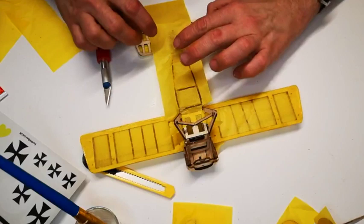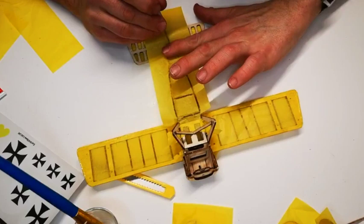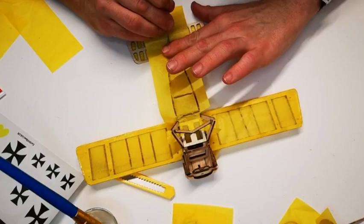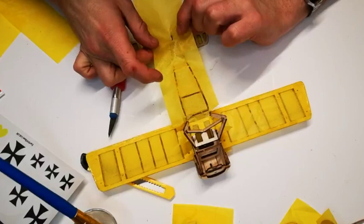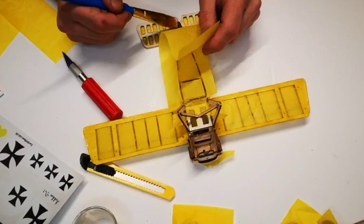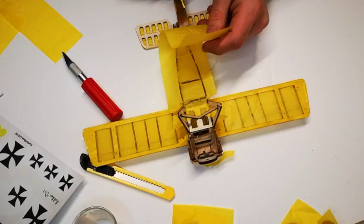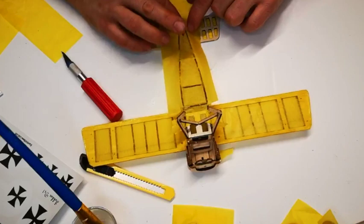Moving towards the back of the aircraft — most aircraft have either a tail skid like this one or a landing wheel. With the tissue in place, make a small incision just along the landing skid to mark it, so the tissue cuts around it and you can glue it back down on either side. Glue along the bottom of the fuselage and around the tail skid without actually touching the skid itself, then pull the tissue down around it pulling it tight.